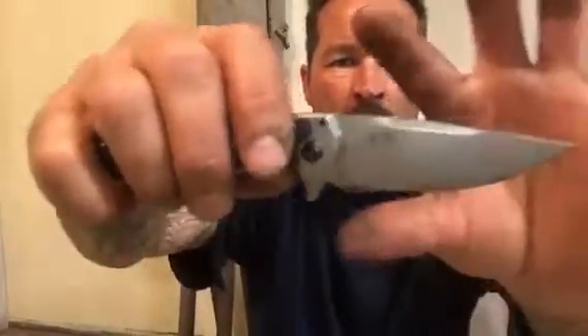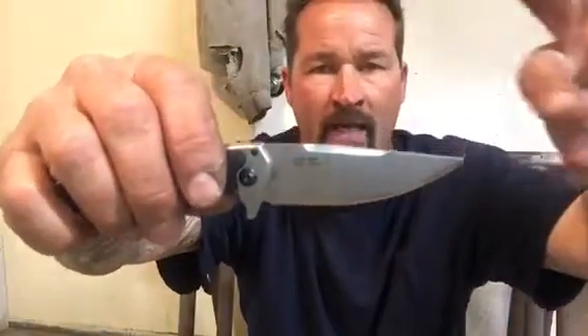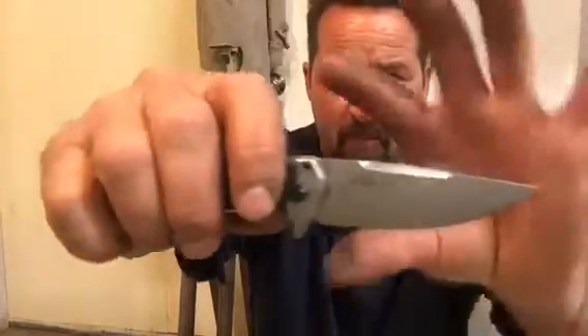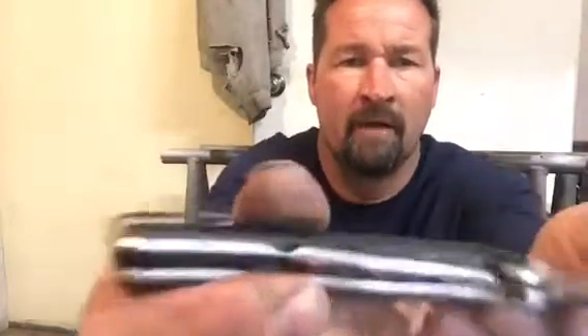It's smoothed off on the top, but it's got a really beautiful drop point — like a sheath knife, skinny knife style blading right here. And this is a frame lock.